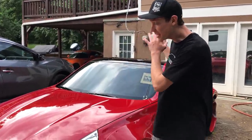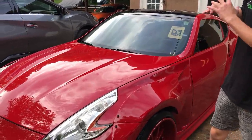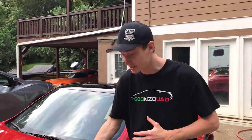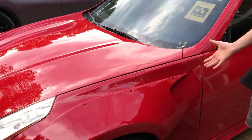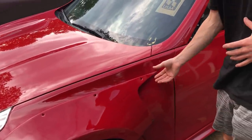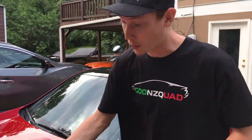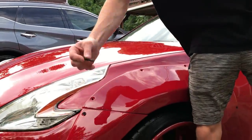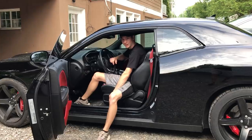Now that we gave this thing a nice wash, it looks absolutely amazing — came out super good on the hood. Now what we're going to do is actually run to a local hardware store because most of our hardware is missing on our wide body kit and it's not 100% secure. So we're going to grab one of these bolts, hopefully somebody has it at the local hardware store. Let's run there and see what we can come up with.